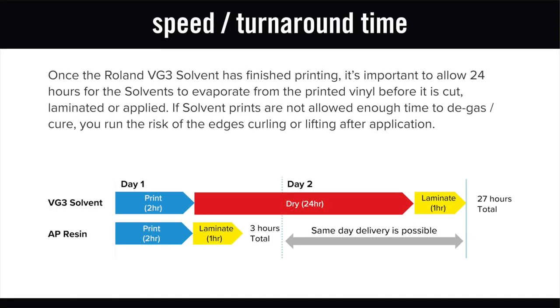You may be asking yourself, what advantage does resin ink have? While solvent inks lead the way in vibrancy, this comes from the nature of the ink and the chemicals used to reproduce strong, vibrant pigments. Solvent ink does have a noticeable odour that needs a well-ventilated space where the air is regularly circulating. Solvent prints also need to be left to cure for 24 hours to allow enough time for the solvents to evaporate from the printed vinyl before it is cut, laminated or applied.